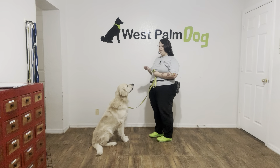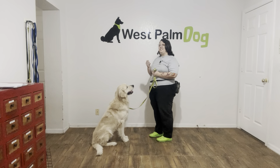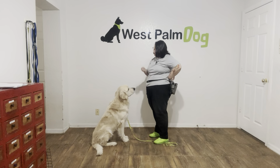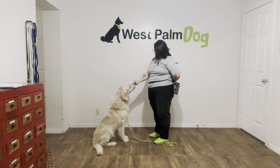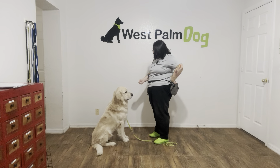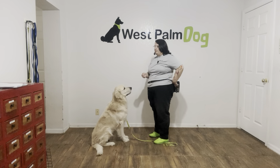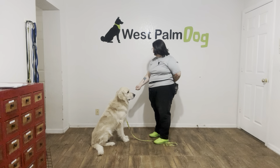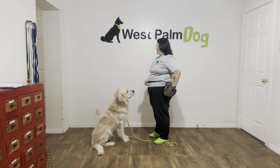It's really important that Parker's head is completely away from the food and that he's not looking back and forth between it. I'm going to go ahead and drop the leash. Parker, leave it. Yes! Parker, leave it. Yes! Really nice job.